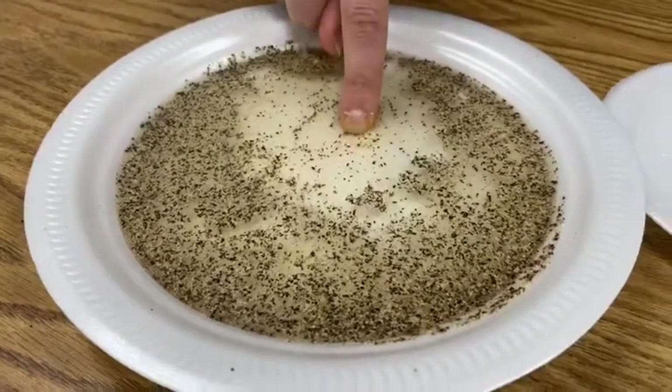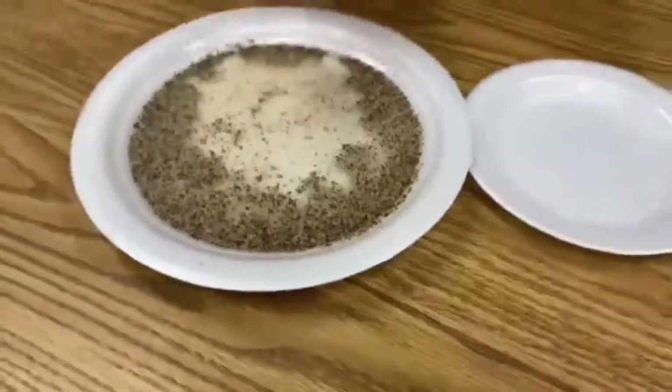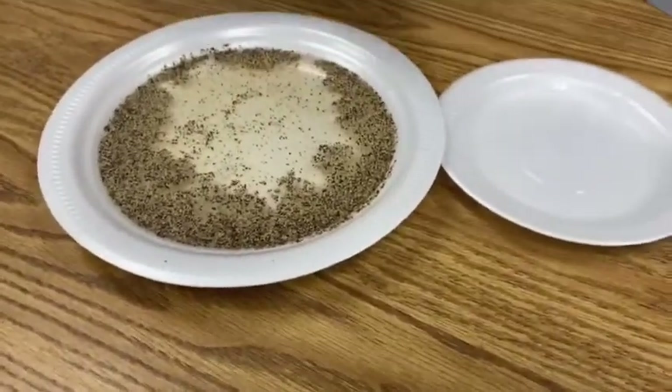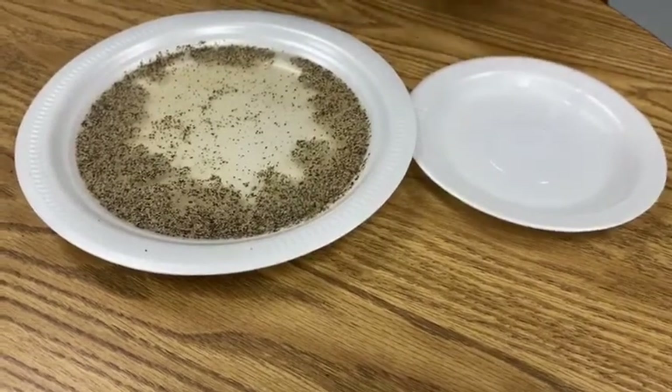Isn't that cool? This is why it's important to wash your hands. It protects us, our body, ourselves, and others around us. Thank you so much for watching.